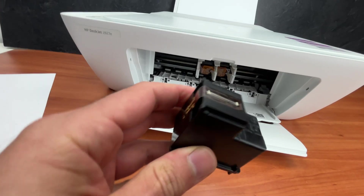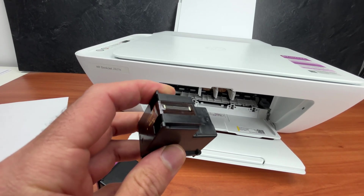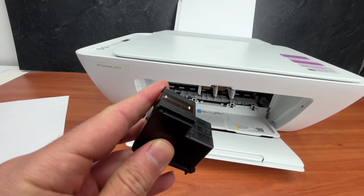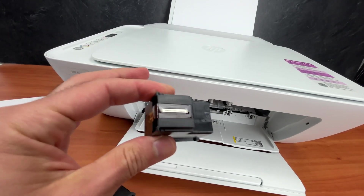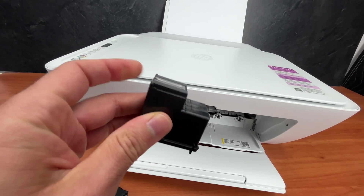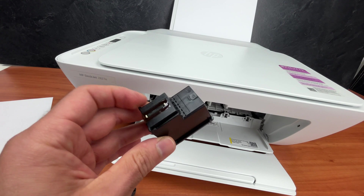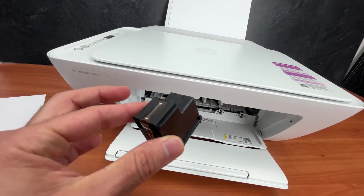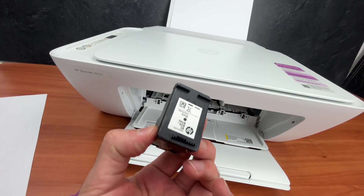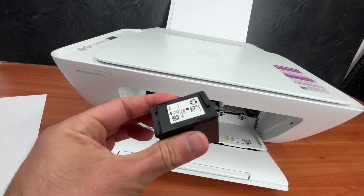Right over here, this is what we call a print head. Over time, if you're not printing for three weeks, one month or two months — depending on which kind of climate you're living in — if you're living in a dry climate, these will dry quickly. You'll need to unclog them. And there's good news: you can do this at home in just a few minutes. You don't have to buy new ink cartridges. Let me show you how to unclog this type of ink cartridge.